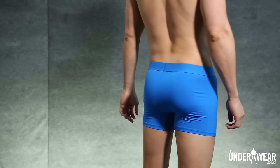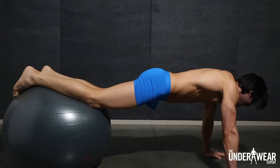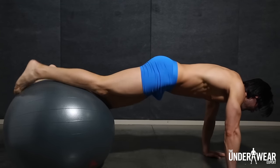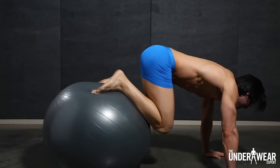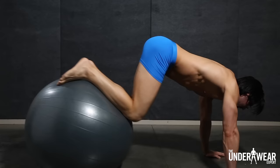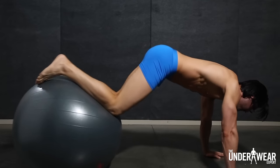The second exercise we'll look at is Knee Tucks. For this, I've got on the Poppy Sport Boxer Brief. It's got a great moisture-wicking, quick-dry fabric that contours to the body. For this movement, you're going to hold yourself nice and steady, hands placed right underneath the shoulders, pull the knees in, keep your back nice and flat, core engaged — make sure you don't roll side to side.